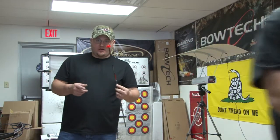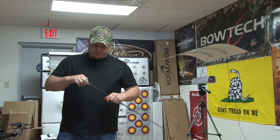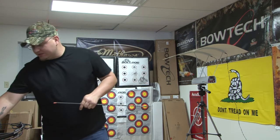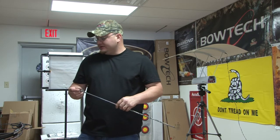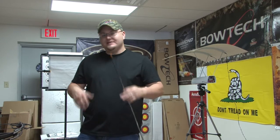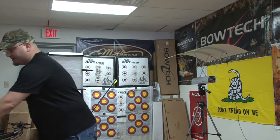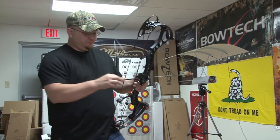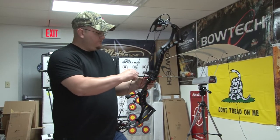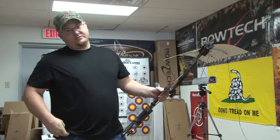Alright folks, since Kevin actually shoots FOBs on his arrows, what we're going to do is paper tune and bare shaft tune his bow. It's a little bit unorthodox compared to someone who uses feathers or vanes, but to get a true arrow flight with a FOB, you really need to bare shaft tune your Insanity, Invasion, Destroyer, and so on. You're going to start out about five feet away from the target.